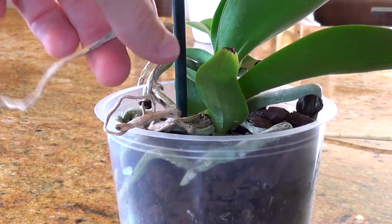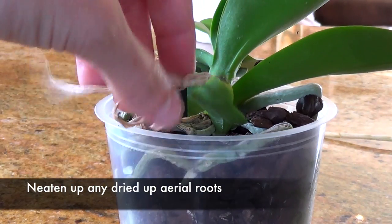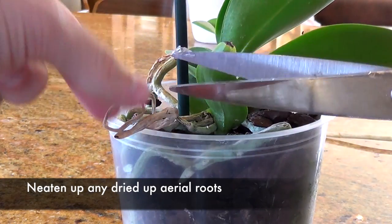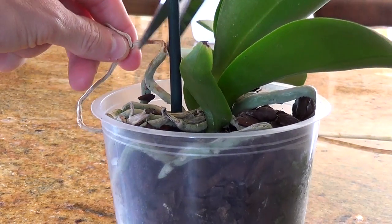You can also do a bit of maintenance pruning of any aerial roots — the ones above the compost that have gone all shrivelled and dry, because that means they've pretty much died back. Just be gentle and take off a few of those little shrivelled bits for neatness, but you don't want to cut them all the way back.